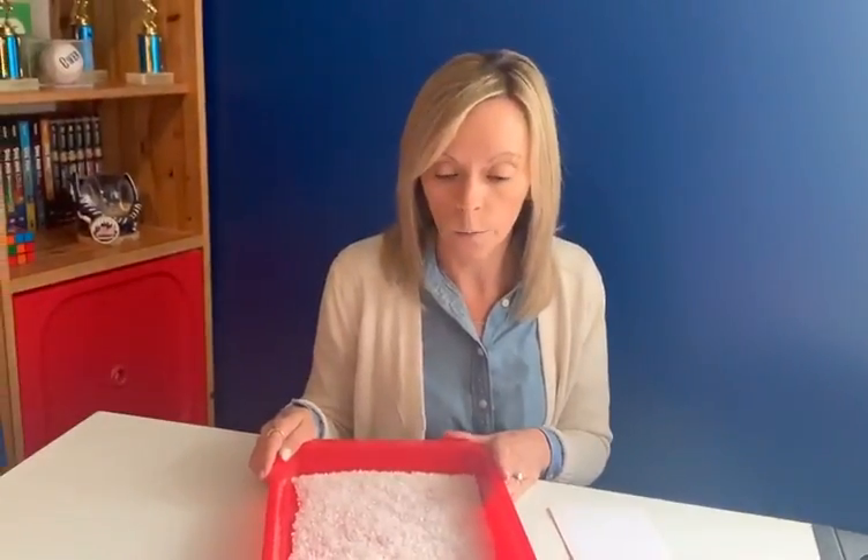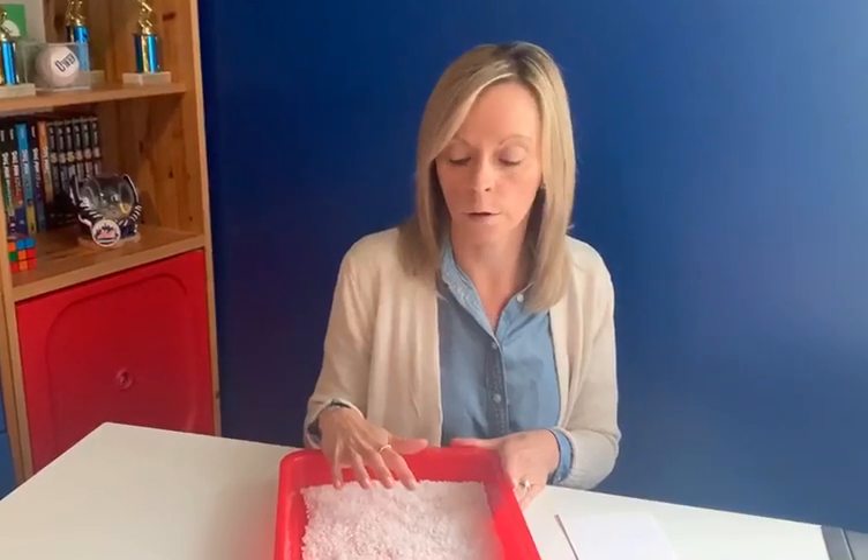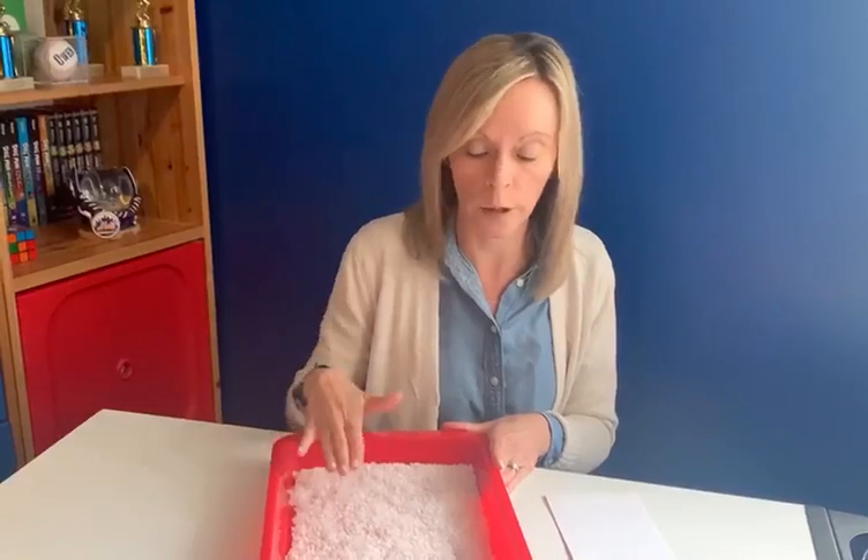You can do this at home. You can use any kind of art tray or a baker's tray, and you can use anything. I use salt, but you could use sugar, you could use beads, you could use sand — anything at home to do something different with forming your letters.